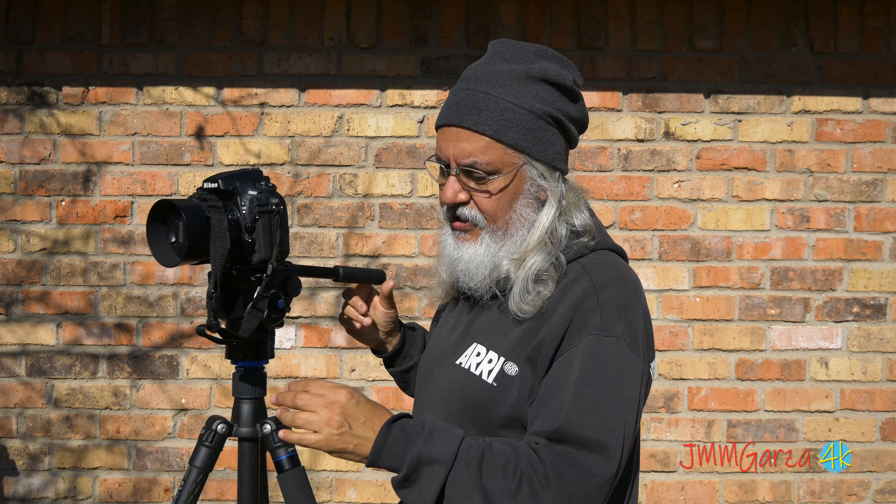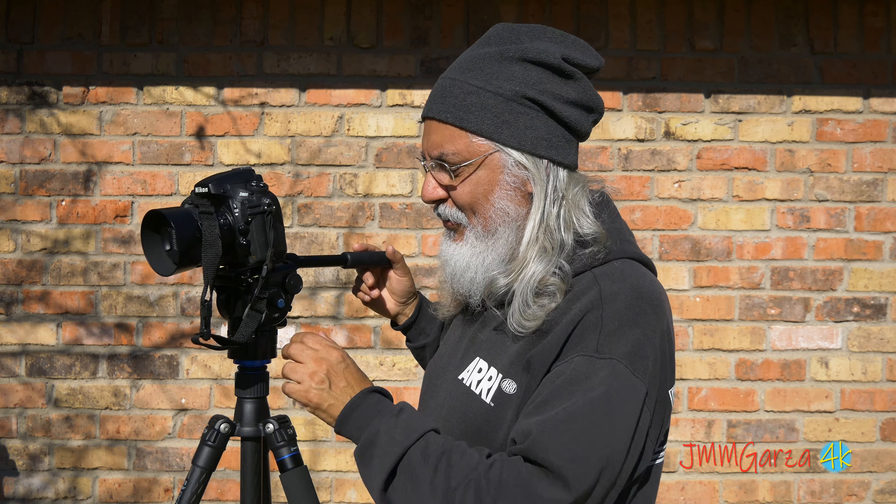That's one of the benefits of this fluid head. If I had an F2.8 400mm lens, it's not going to fall down because I've got it balanced. It's not going to crash and hit and suddenly there's going to be an issue. That's not a problem.